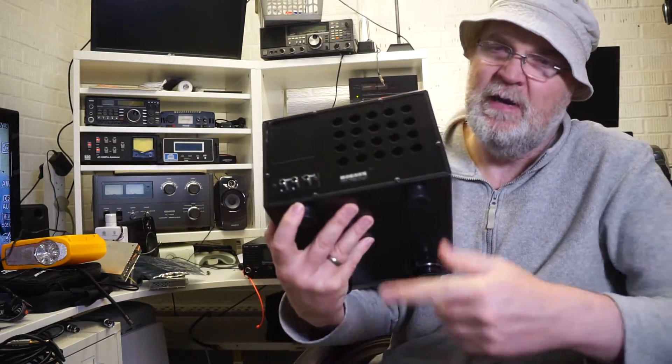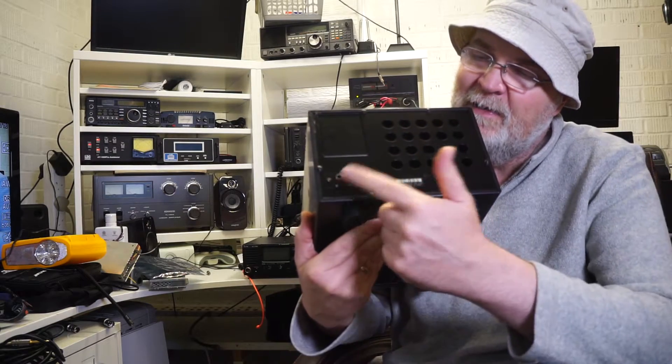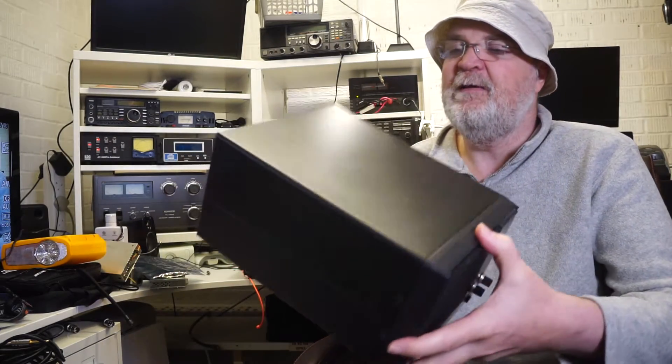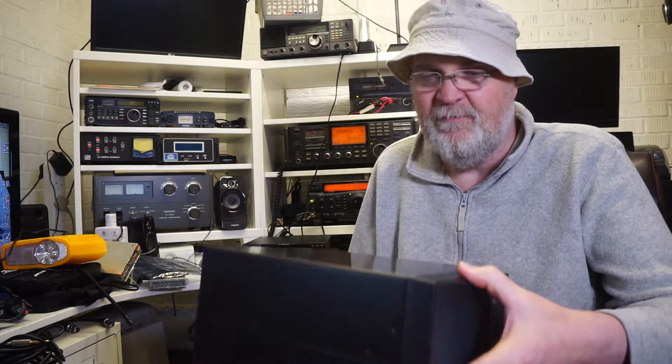The back has two RCA jacks and one line out. It's hollow, so I would advise you to put some sort of acoustic foam inside to improve the performance even further.